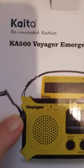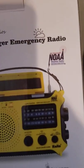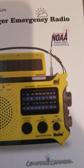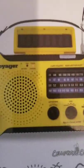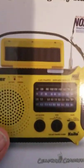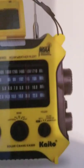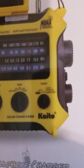Hi everyone, today we're going to review the Kaito KA500 Voyager emergency radio with NOAA weather radio. It's a great radio — I've used it a few times. It has multiple power sources including solar and a rechargeable NiCad battery system. It has AM, FM, weather stations, and shortwave radio one and two. If you go to the back side here, I'll show you some of the features.